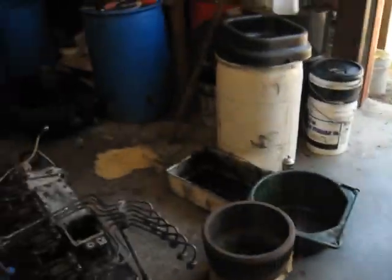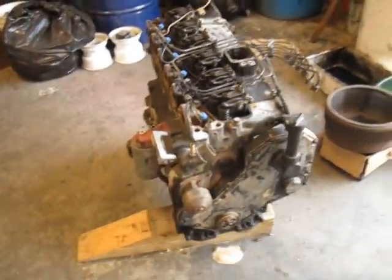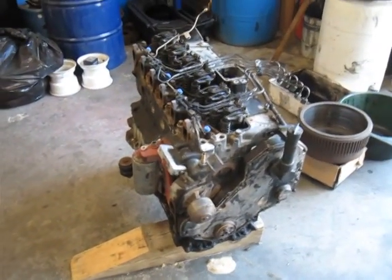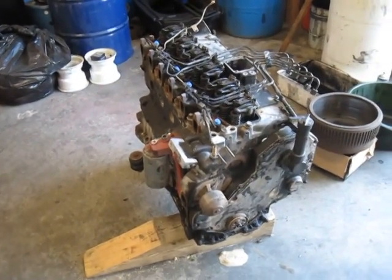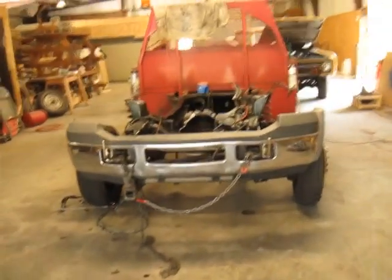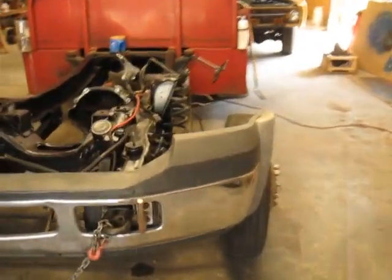I'm supposed to have a new motor show up here today, and if I've got time I'll go through it with you. I'm having Industrial Injection build the motor for me — hopefully it shows up today. There are just a few simple tips and tricks I want to go over with you on doing the Cummins swap in one of these trucks.